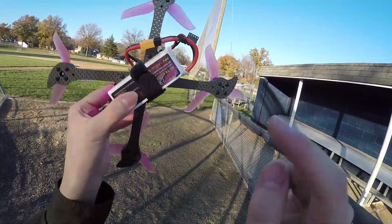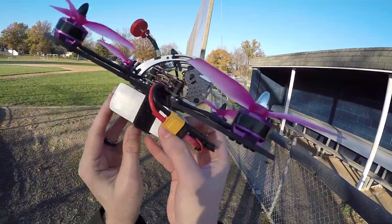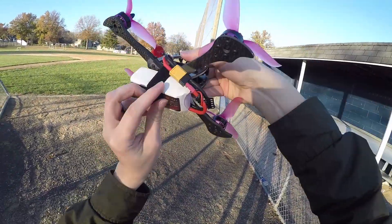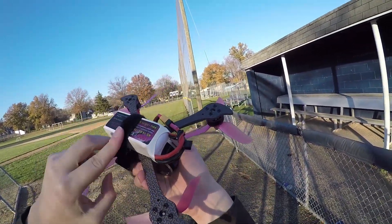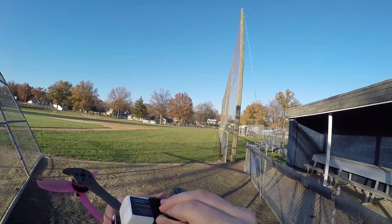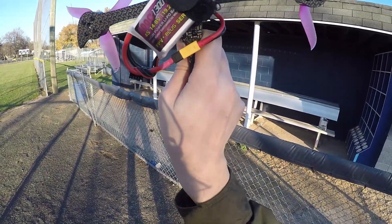As for this strap, I'm probably going to change it. I don't feel like it's super secure. I've actually got a little piece of yellow putty underneath to keep it nice and secure. Having lost batteries previously to non-rubberized straps, I just want to make sure that it stays on there nice and tightly.